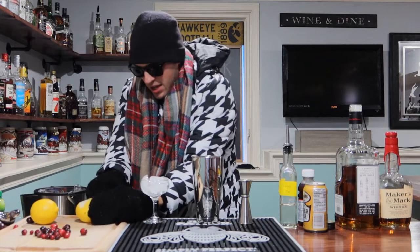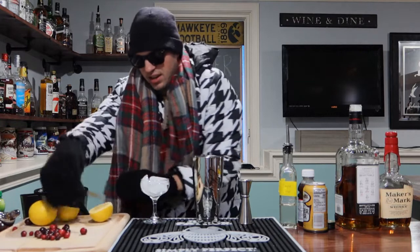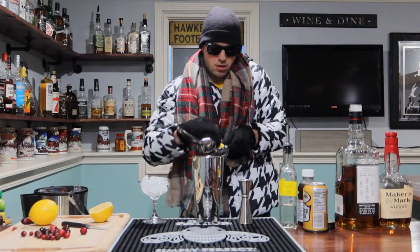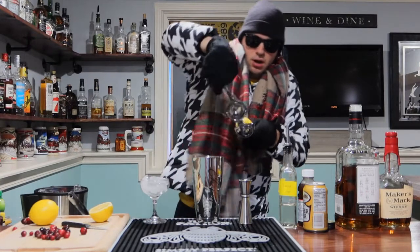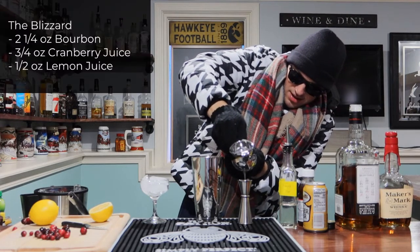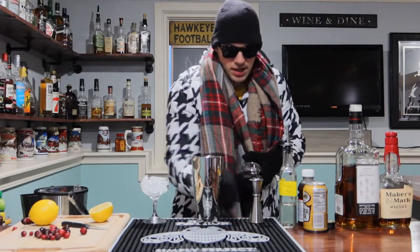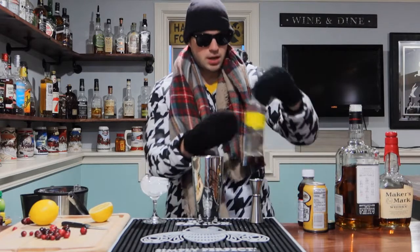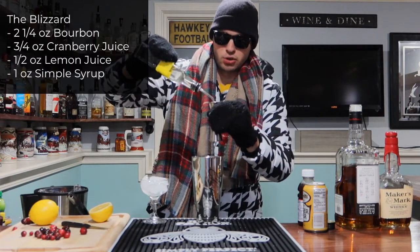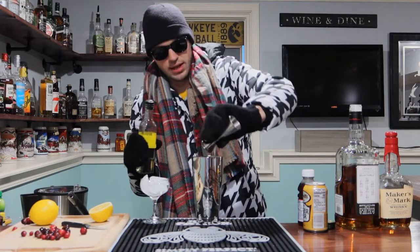So we're going to cut our lemon. I needed a bigger knife. Half of our lemon we're going to press in our little presser here — going to get it in the right way the first time. Half an ounce — get in there. And then lastly, it's going to be one full ounce of your simple syrup. That is your one part water, one part sugar — boil it up, melt it down until there's nothing left. It's going to be a real nice color.